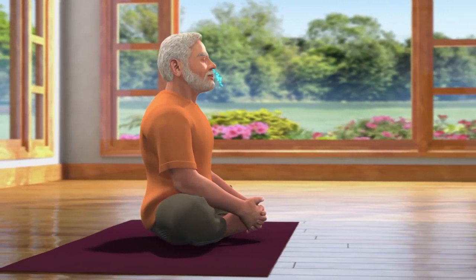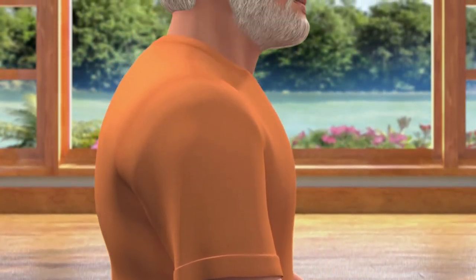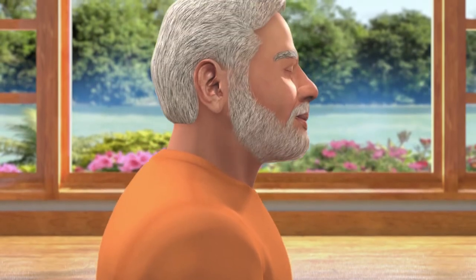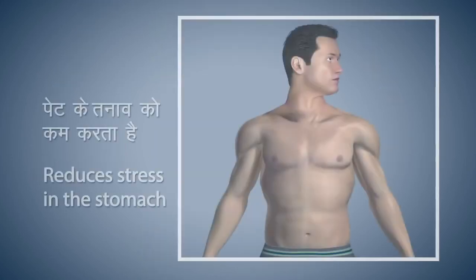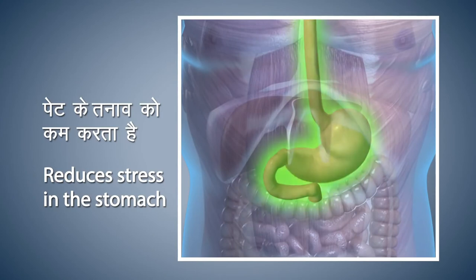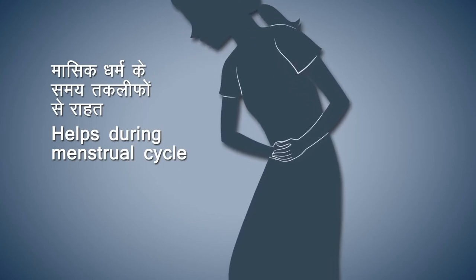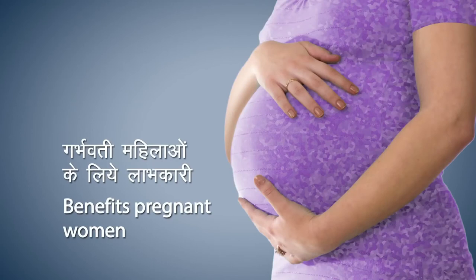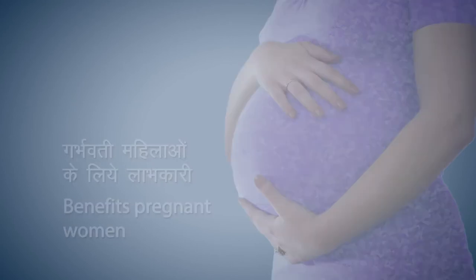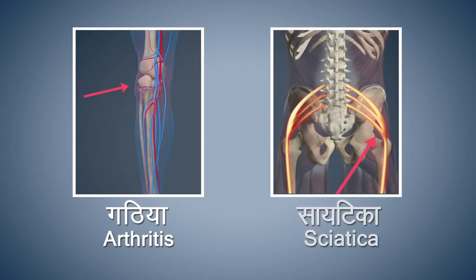Close your eyes in this position and breathe in and out normally. Bhadrasana keeps the body firm and the mind steady. It strengthens the bones of the knees and hip joints and also reduces pain in the knees. It also helps to remove any kind of stress in the stomach. It provides relief during the monthly menstrual cycles in women. It is also beneficial for pregnant women. People suffering from acute arthritis and sciatica should refrain from doing this asana.